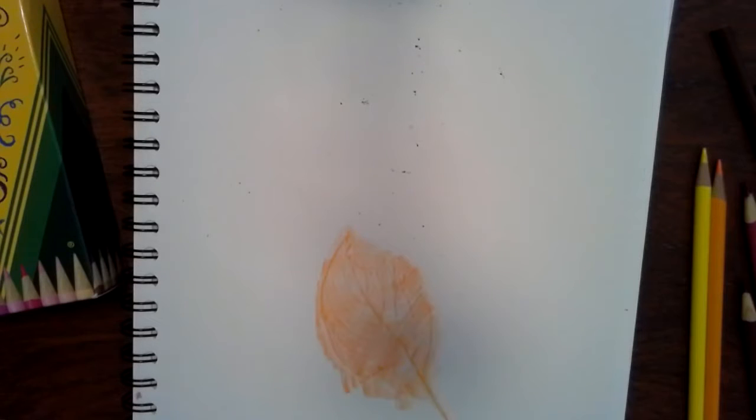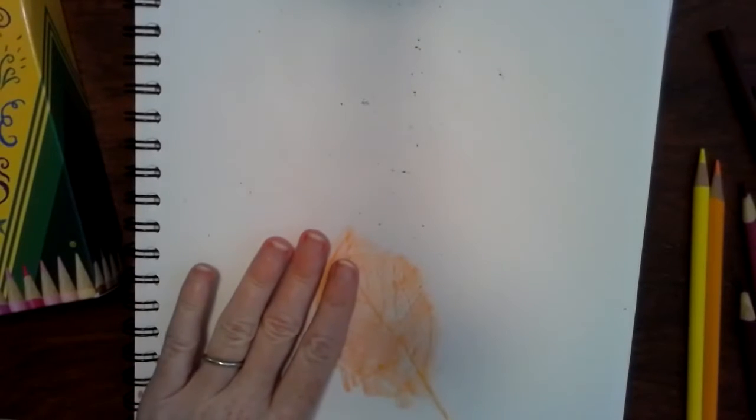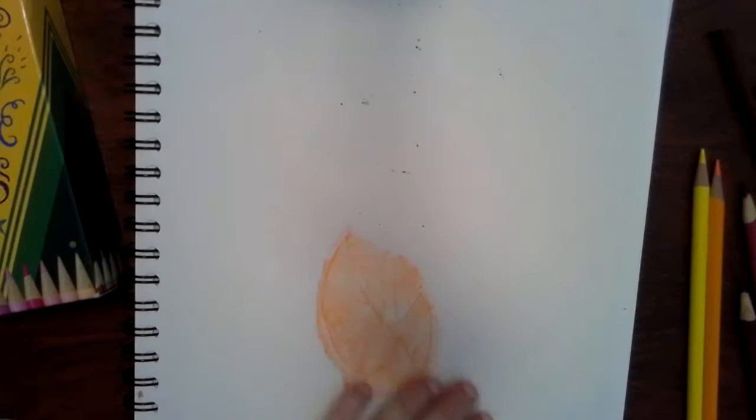I have a fall art project for y'all today. We're going to be working with leaves and it's so easy to do. What we're going to be doing first is what's called leaf rubbing.